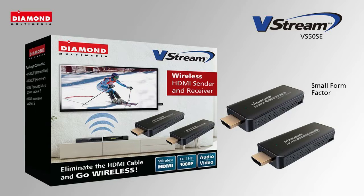The VStream is a small form factor, powerful, wireless HDMI sender and receiver. Now you can connect your laptop to any HDTV or projector.